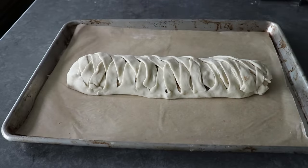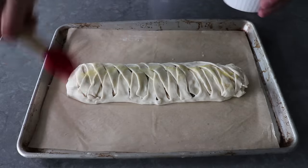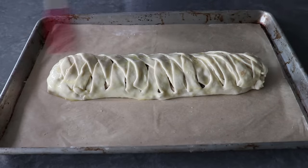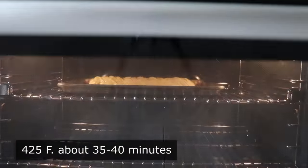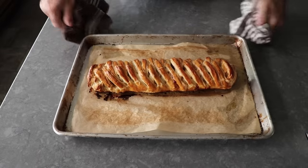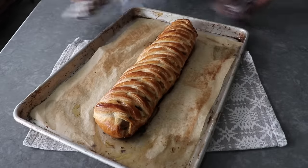Even though I'm one of the world's worst pastry weavers, this still did not come out looking too bad. So at this point I was pretty happy. Once our weave is done — or whatever you call what the heck I did — we'll go ahead and take the rest of that beaten egg and generously brush that all over the surface, which will give this an even more beautiful golden brown finish. And that's it — once that's been egg washed, it's ready to transfer into the center of a 425 degree oven for about 35 to 40 minutes, or until it looks like this.